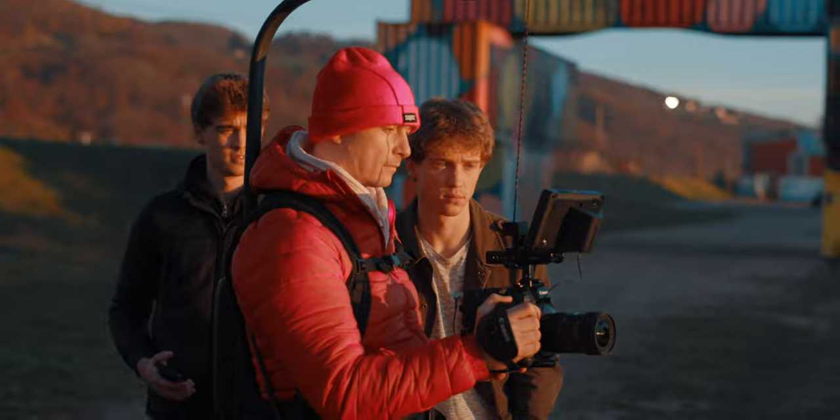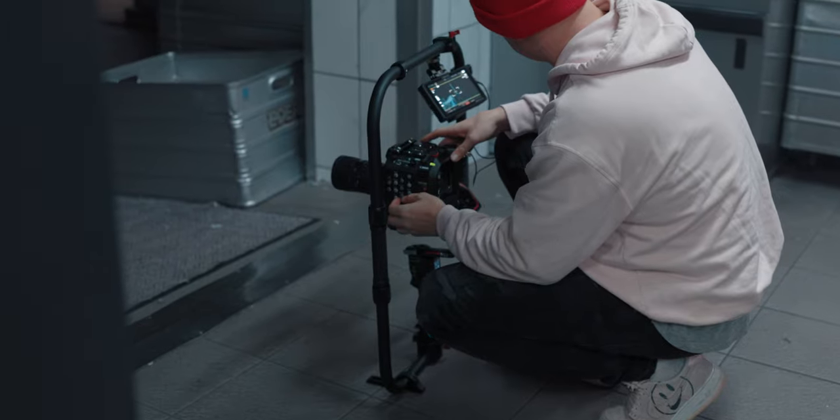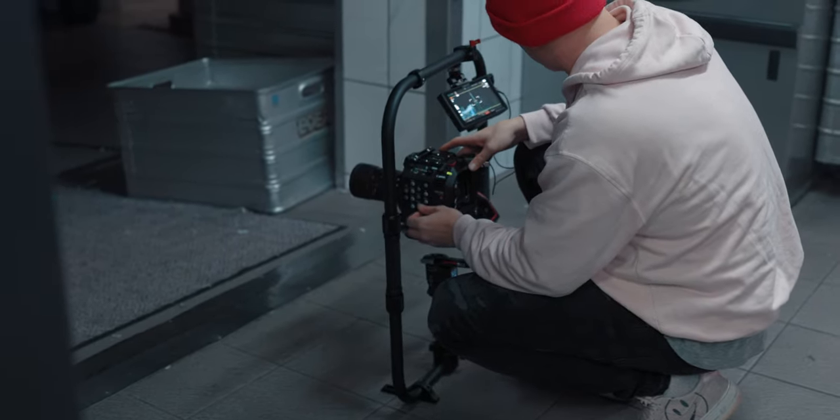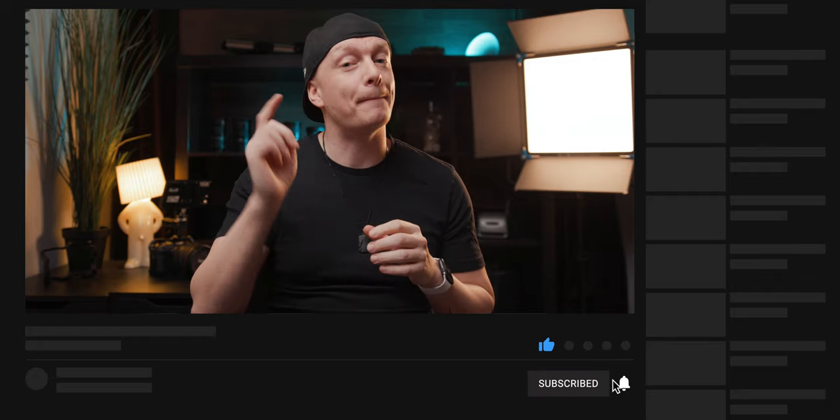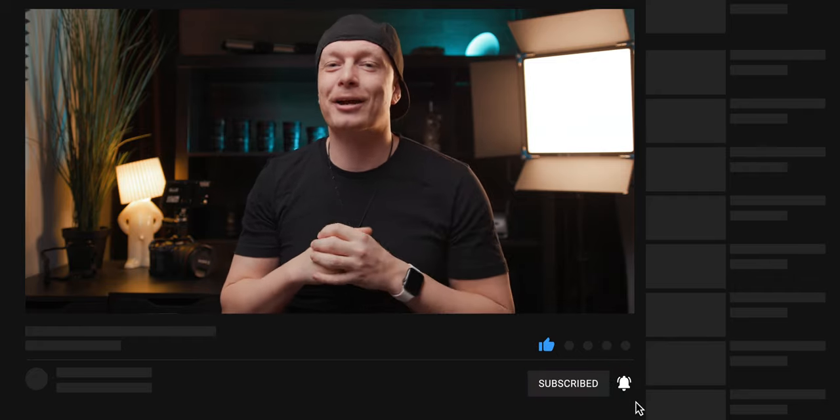This was the first lighting breakdown I did on this YouTube channel. If you enjoyed it, let me know in the comments because maybe I can do more lighting breakdowns of other projects in the future. If you still want to see the full behind the scenes of this music video — what cameras we used and how we shot everything — also leave a comment below. If you enjoyed it, please give this video a thumbs up, make sure to subscribe, follow me on Instagram, and I hope to see you on the next one.